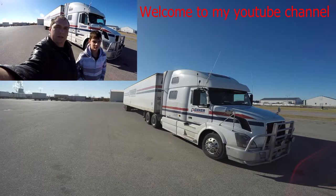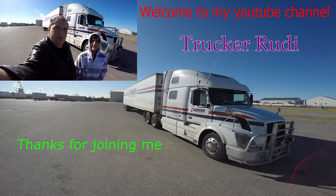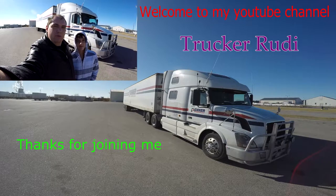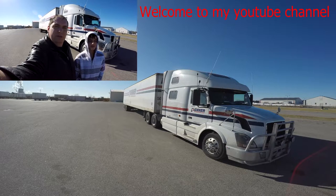Good morning and welcome in. I am the Canadian Trucker Rudy, and I am here with Diego — I'm Trucker Rudy's son. Well, thank you guys for joining my channel and stay tuned for the rest of my day.